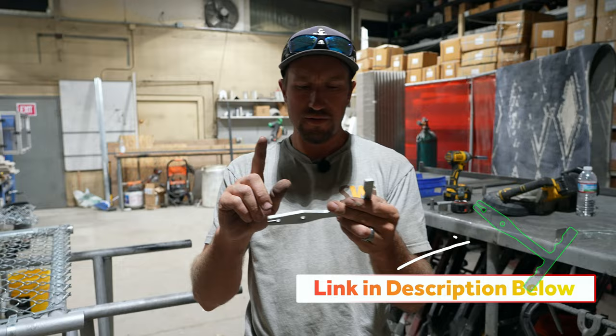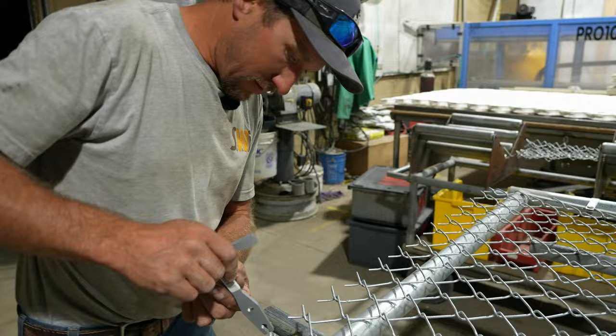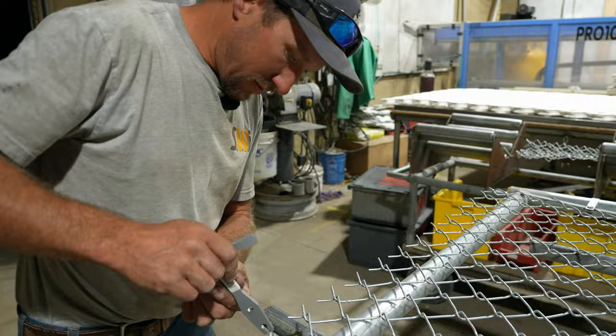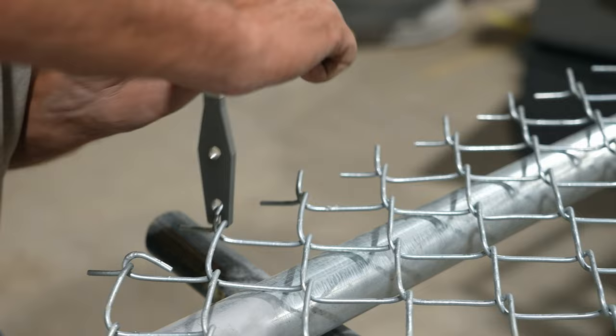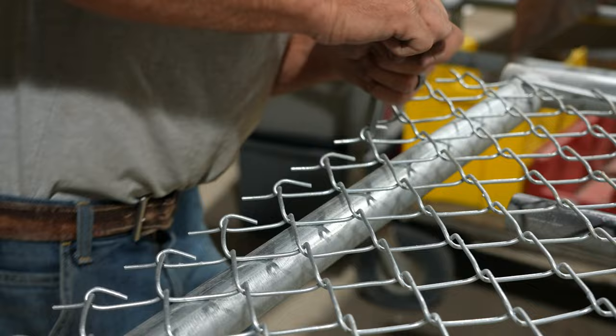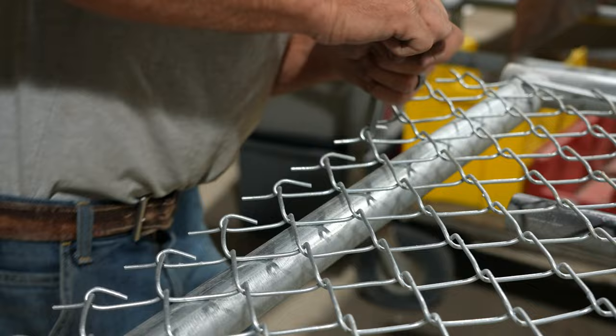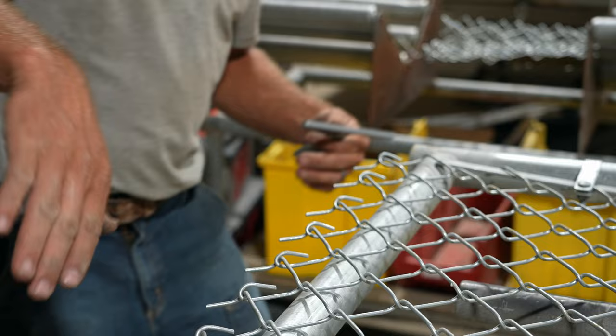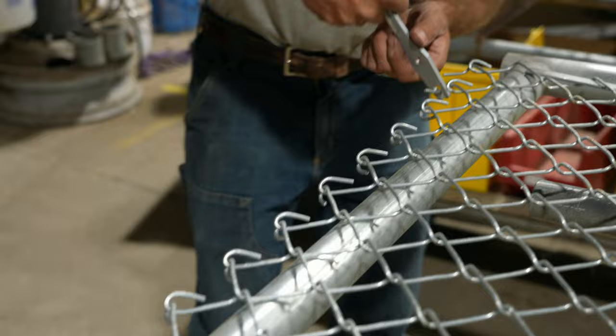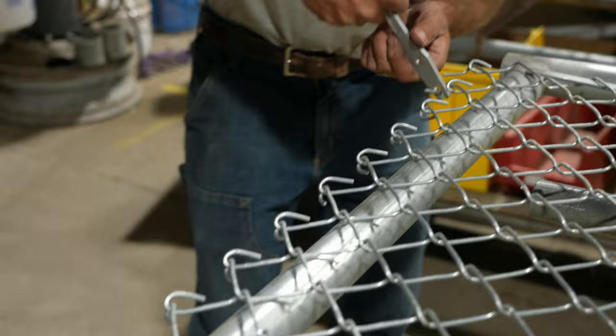So this thing is called a knuckle twist tool. We're going to take this tool and stick it right on there so it slides right over it and it re-knuckles it for you. If you're making your own gates and you don't have one of these, they're pretty nice. So now that we did the top and bent it over, now we're going to do the bottom and fold it under. You're going to turn your tool that way.